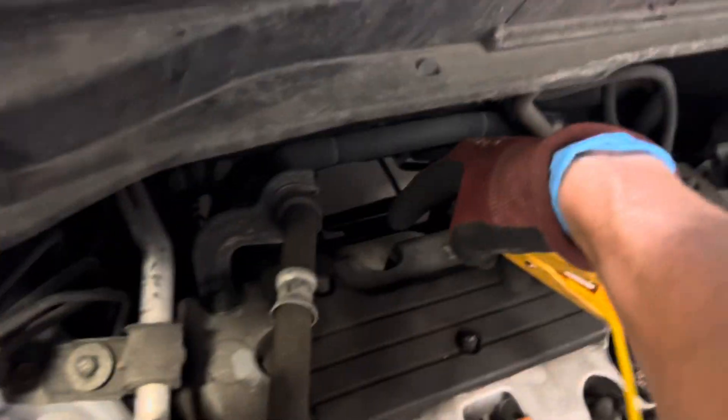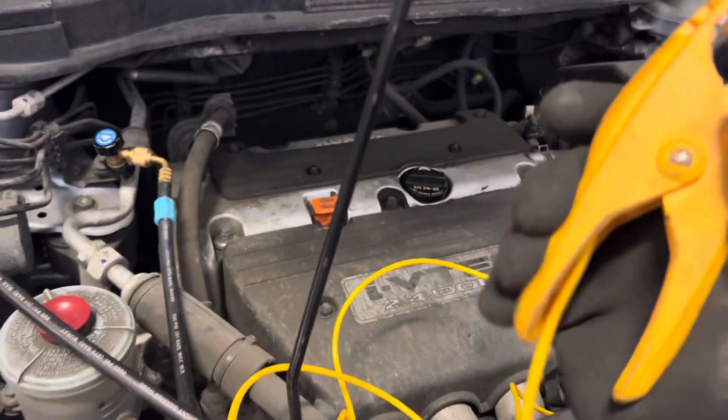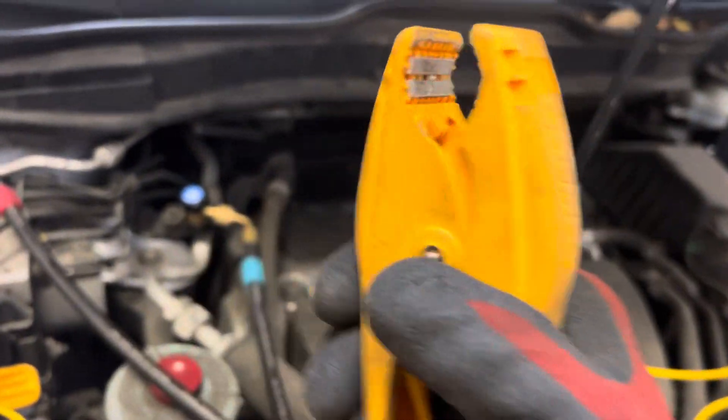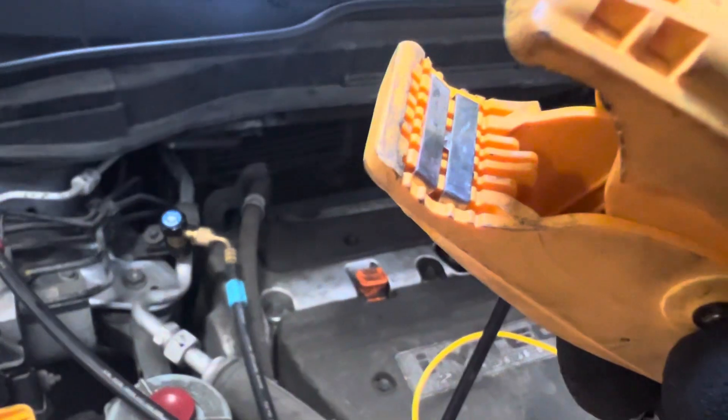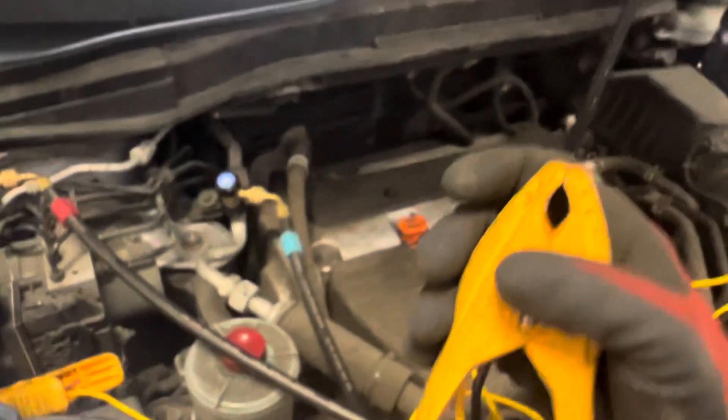If you have a hot catalytic converter, exhaust manifold right there, and you have 190-degree air or 140-degree air blowing over this plastic, you can heat it up so hot that the little thermal sensor right down inside there — right behind those metal clips — starts raising in temperature, giving you a false reading.